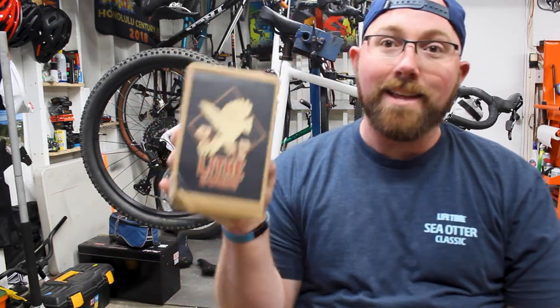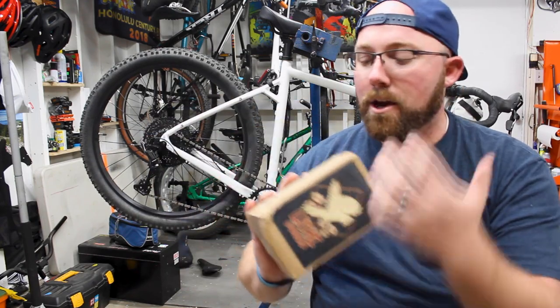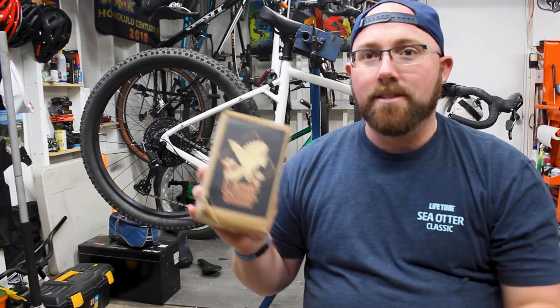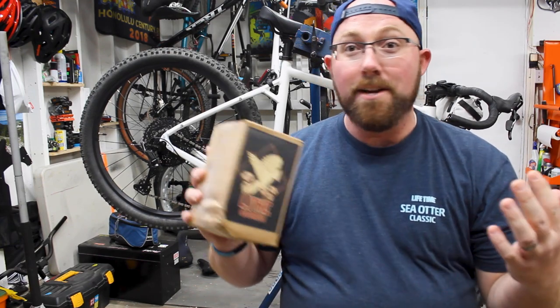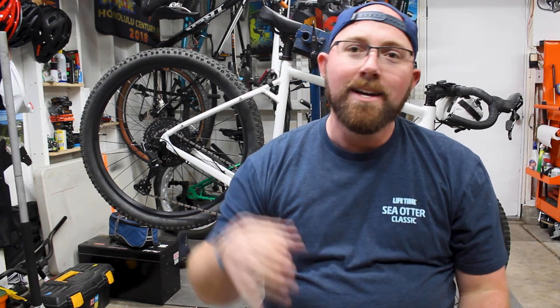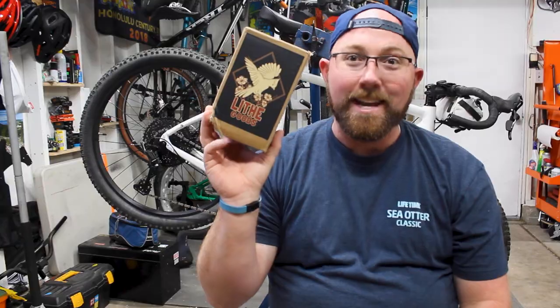I'd like to give Life Goods a big thank you for sending out these cages so I could try them out and share them with you guys. I'll have a link in the description below so you can check out some water bottle cages for yourself. I'll also link to the company that does the anodizing — they have amazing stuff, really cool color schemes that look incredible. If you enjoyed the video, give it a thumbs up, leave any comments or questions below, and we'll see you in the next video. Remember — titanium is king.